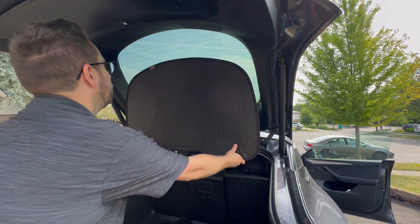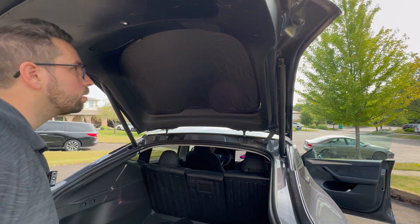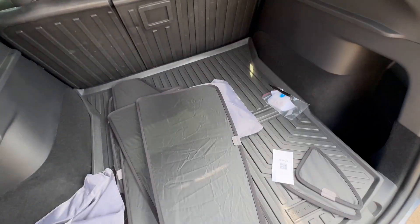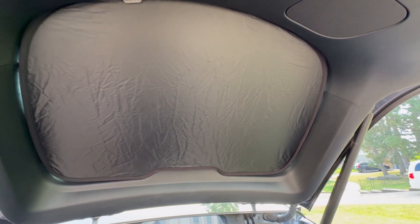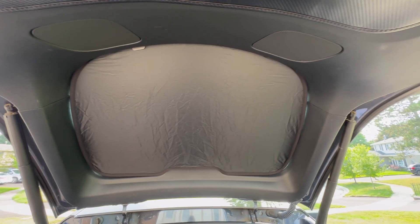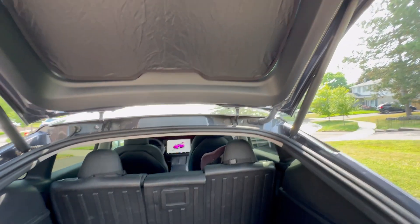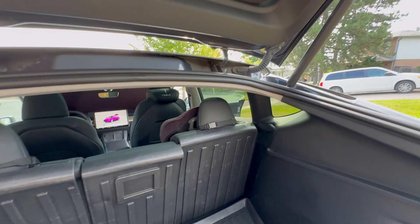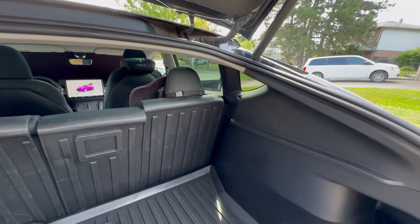These snap in very easily. The nice thing with these ones is they're a no-clip system — they just snap in place with no clip to provide ultimate privacy for sleeping, or if you want to keep the sun out for the kids while you're driving, you can just snap them in place. I'll hop in the back seat and install them there.